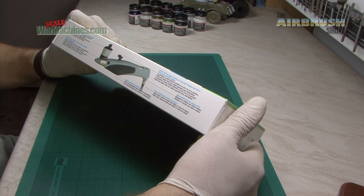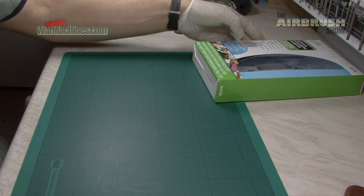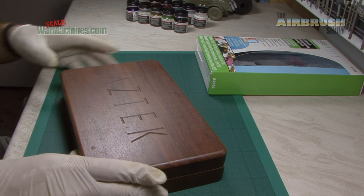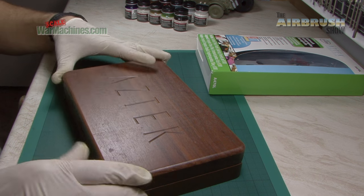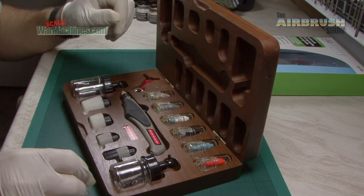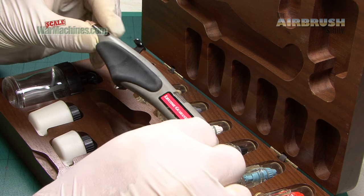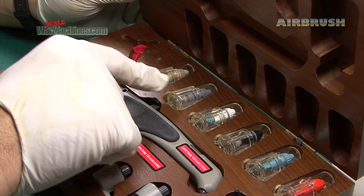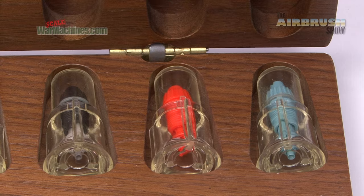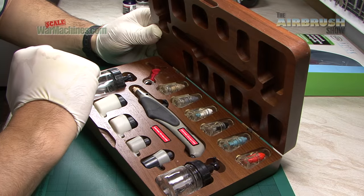We'll just open it up and have a look. Before we do that though, it's important to know that we have used an Aztec for years. Here's our Aztec set, still going strong and it actually contains the same airbrush — a bit more battered and a bit more weathered. But it still proudly displays its lifetime guarantee and it's still going strong. And the key with this system is the interchangeable nozzles. There's all different types and they're all colour graded and they very simply screw in.